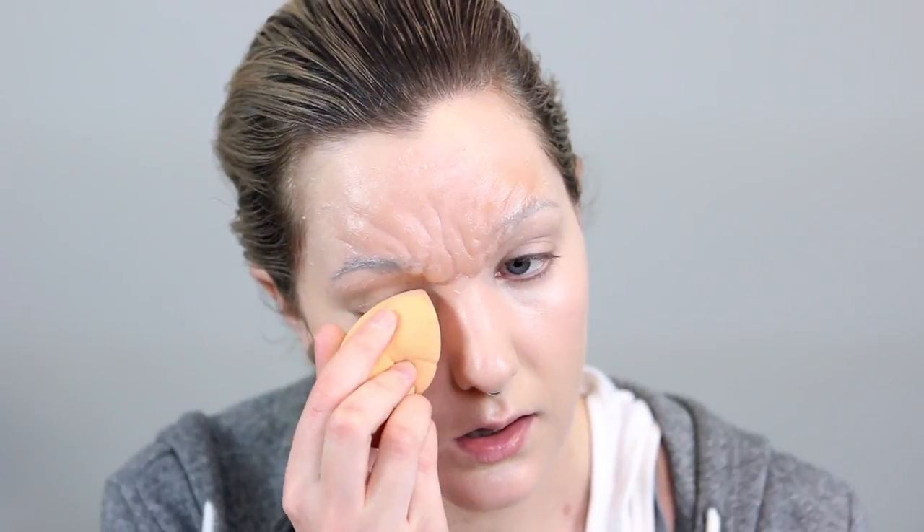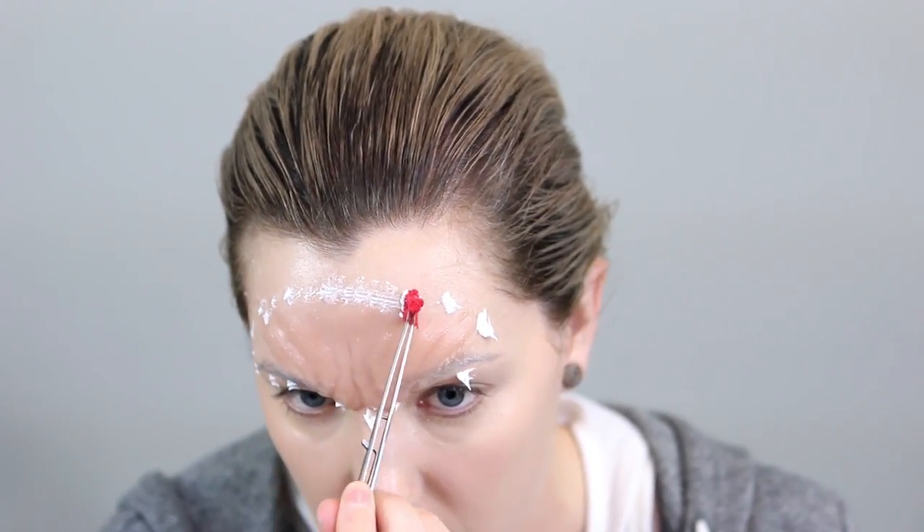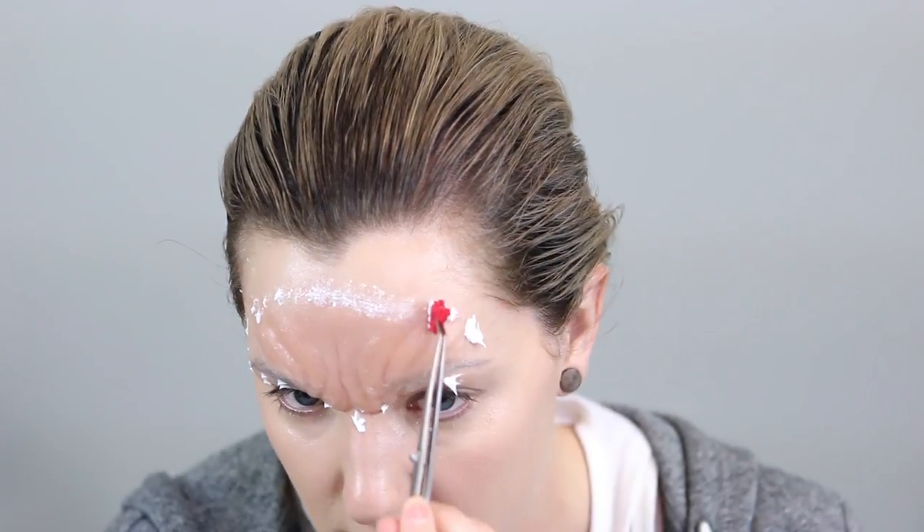I'm going to buff out that foundation with a sponge and then put some concealer underneath my eyes and on the blemishes on my chin. If you have any areas around the edge of the prosthetic which aren't as smoothed out as you'd like, you can stipple on a layer of thickened adhesive — this will help to smooth out the appearance of the edges of that prosthetic.